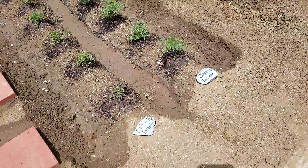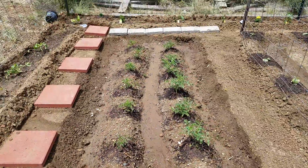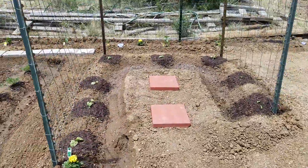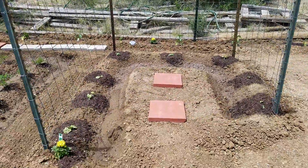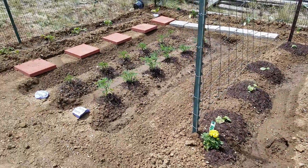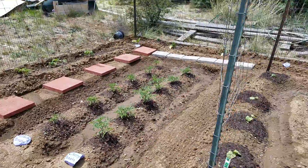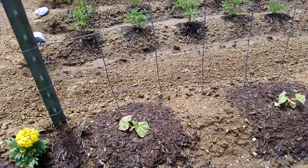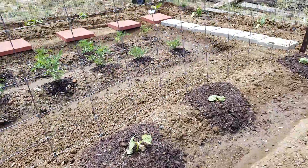Here we have two rows of tomatoes — one row is Celebrity and the other will be cherry tomatoes. Next to the tomatoes are my cucumbers and salads. I plant marigolds all over the place to help keep bad bugs away. We've got little cucumbers just starting to grow.